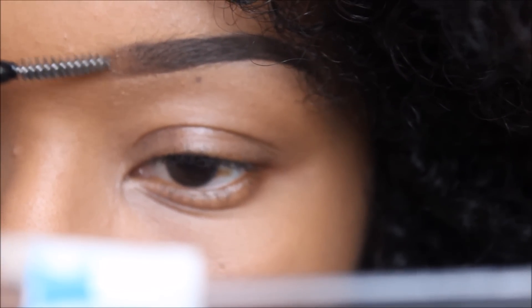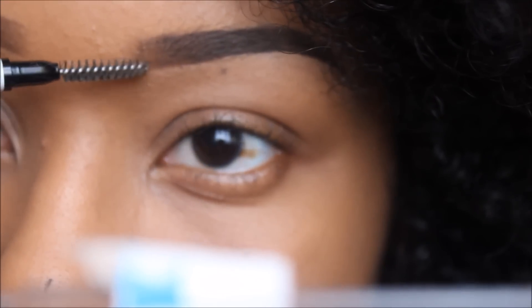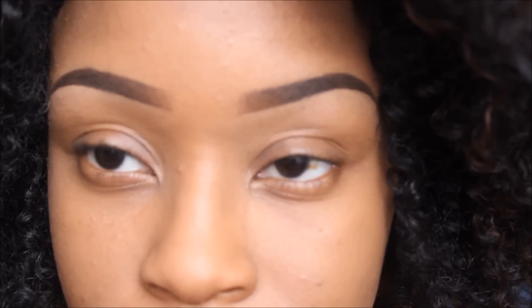Lastly, I'm going to go back in with the micro brow pencil and use the spoolie to create that gradient effect at the front of my brow. And we are finally done — this is the final look! If you'd like a more in-depth review of the two NYX products I used, be sure to check out my blog. Thank you all so much for watching and I'll see you next time.